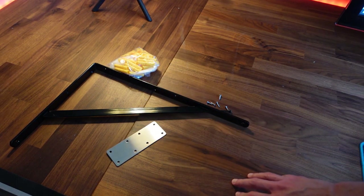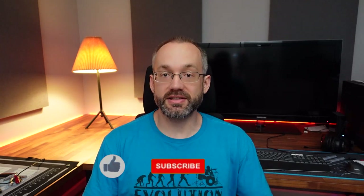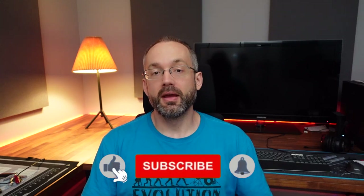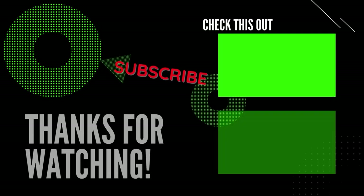If you have any questions, drop a comment below and I will respond. In the next video we're going to go over the acoustic panels — which ones I chose, why I chose them, the installation process, the whole nine yards. If you found any value in this video, go ahead and give it a like and subscribe for the next videos coming up in this series. As always, thank you for watching and I'll see you in the next one.